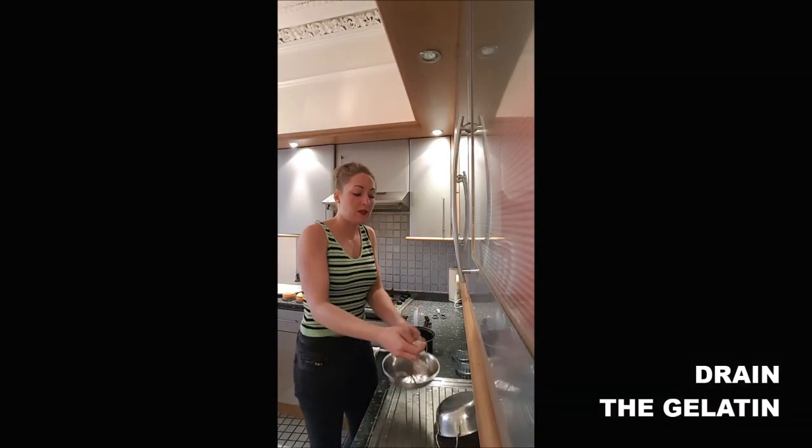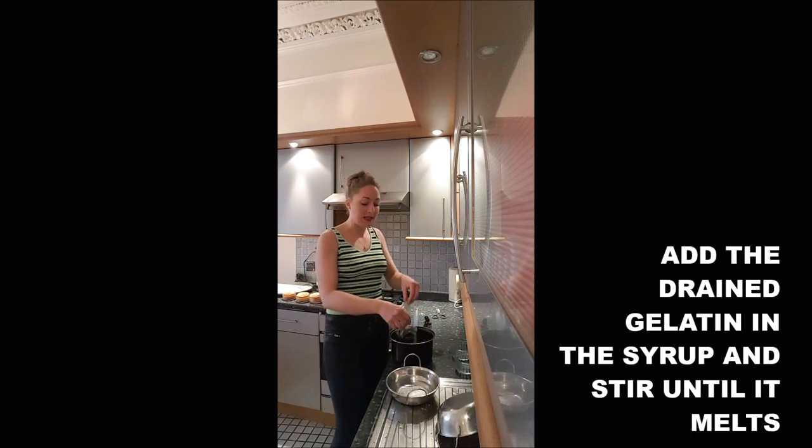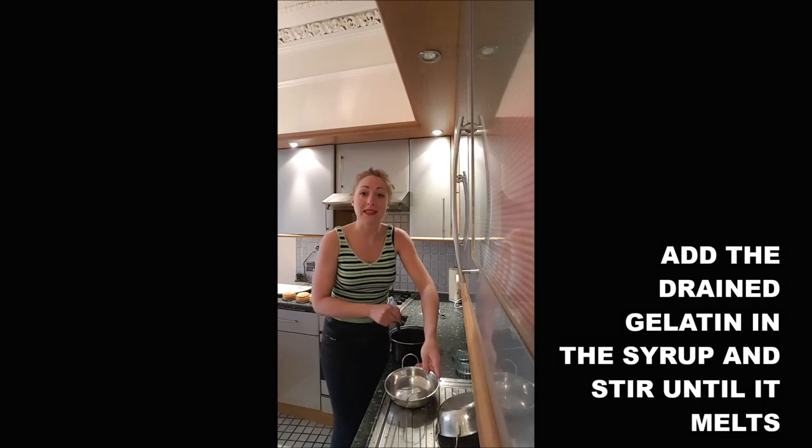You drain your gelatine leaves — drain them very well. You add them into your syrup and you stir until it's totally dissolved.